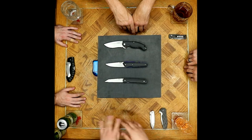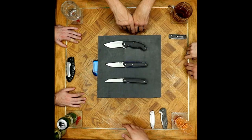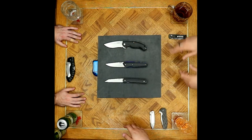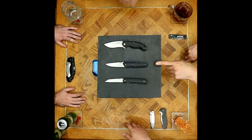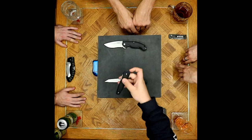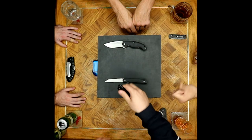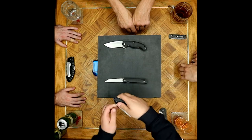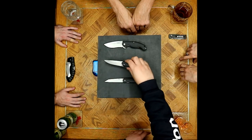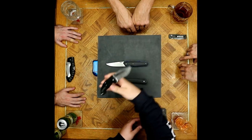To add a thumb stud you'd have to machine out the G10 and drill through the blade — not ideal. A front flipper is the way to go for this design without ruining the style. There's room for a little tab right up front — a hey-hey flipper tab — and it would kick nicely.